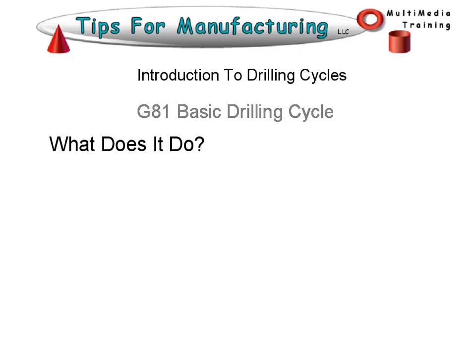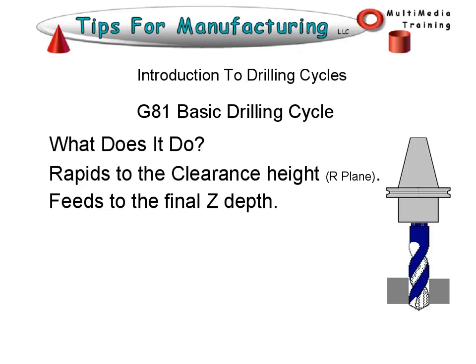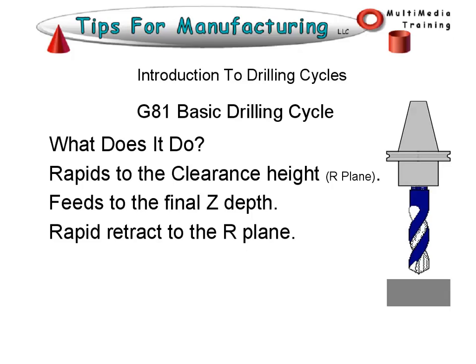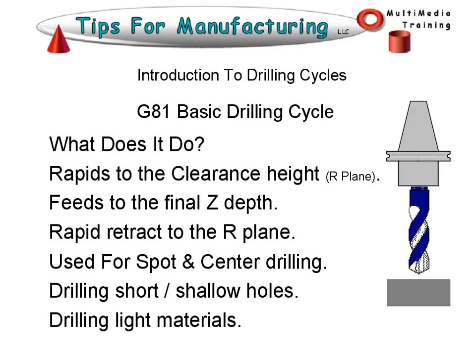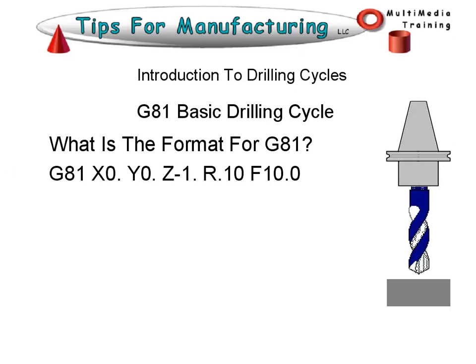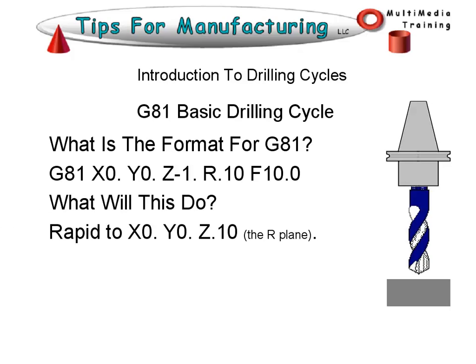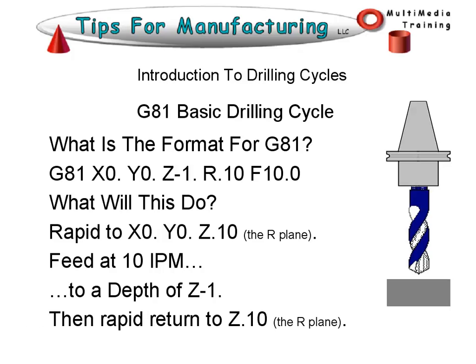G81 is your basic drilling cycle. It rapids to the clearance height, feeds to the final depth, and retracts to the R plane. It's used for spot and center drilling, drilling short or shallow holes, or drilling light materials. The format for G81 includes: G81, the XY hole location, Z depth, R plane, and a feed rate. So it will rapid to XY and Z at the R plane of 0.1, feed at 10 inches per minute to a depth of minus 1 inch, and then rapid return to Z 0.1, the R plane.